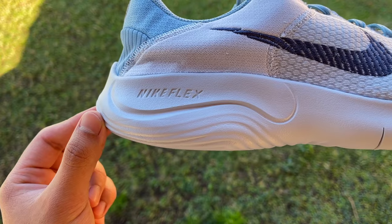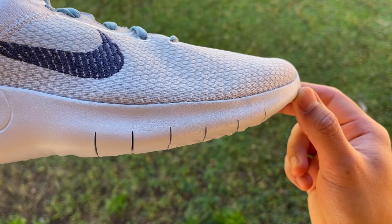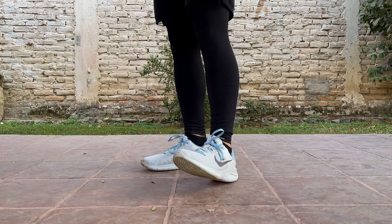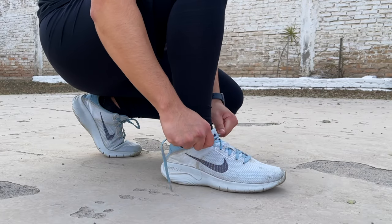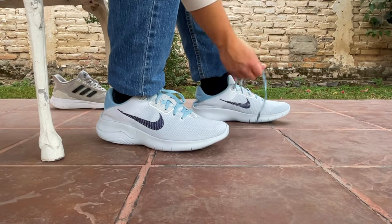The foam does feel appropriate for the price point, and surprisingly enough, it also combines nicely with the upper to create a solid and somewhat decent experience. The upper, as well as the entire shoe, becomes loose after some time of lacing them up, so it's something to keep in mind if you don't like to re-lace your shoes after the first time.